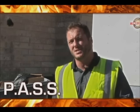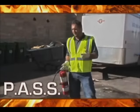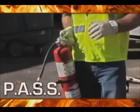Fires kill more than 3,000 people in the United States each year. And if we're going to have to deal with these fires at home, in the office, in the shop, wherever, we have to know how to use a fire extinguisher.